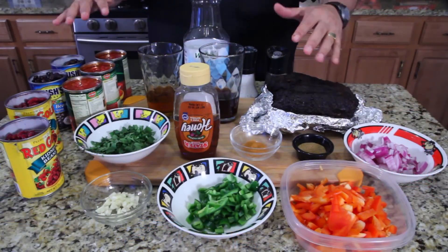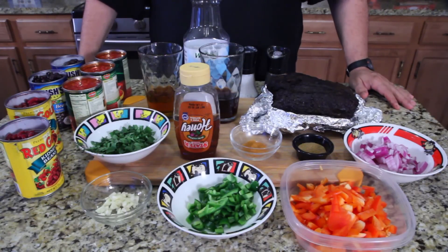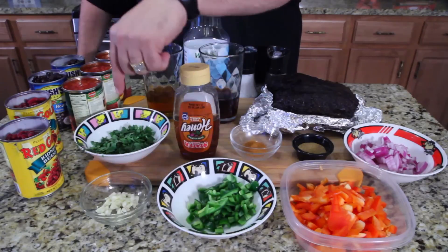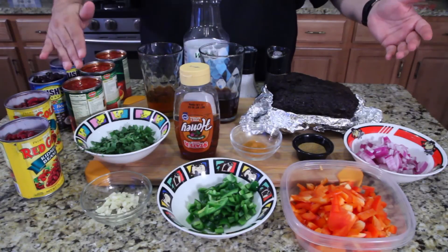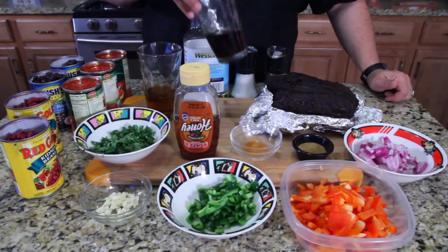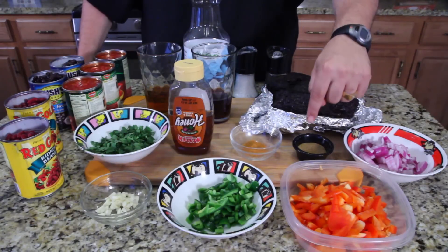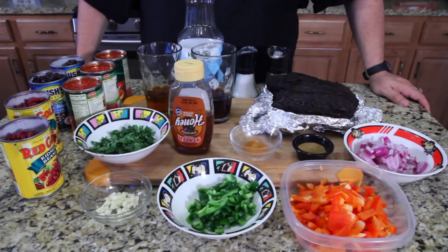There are a lot of items but they're all simple things you can get at any store, and most you might already have in your refrigerator. Here's the rundown: red onion, red bell pepper, jalapeños diced and seeded, garlic, cilantro, red beans or kidney beans, black beans, diced tomatoes, bourbon, coffee, honey, a little chili powder, cayenne pepper, cumin, salt, pepper, and a little oil to sauté.